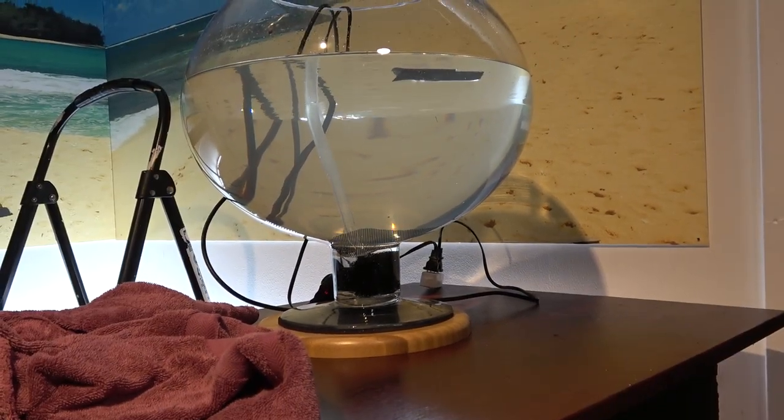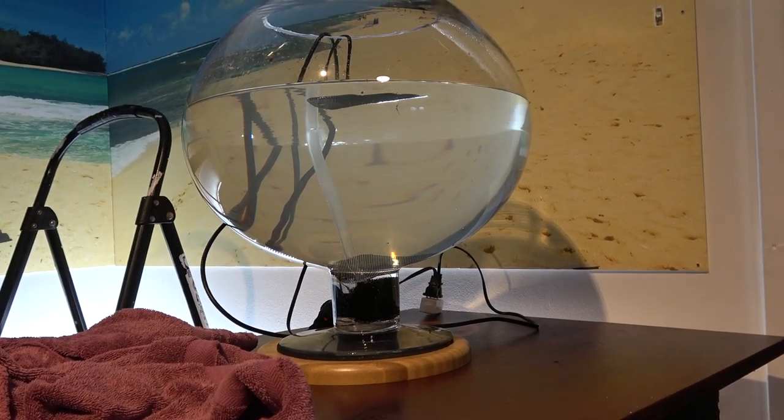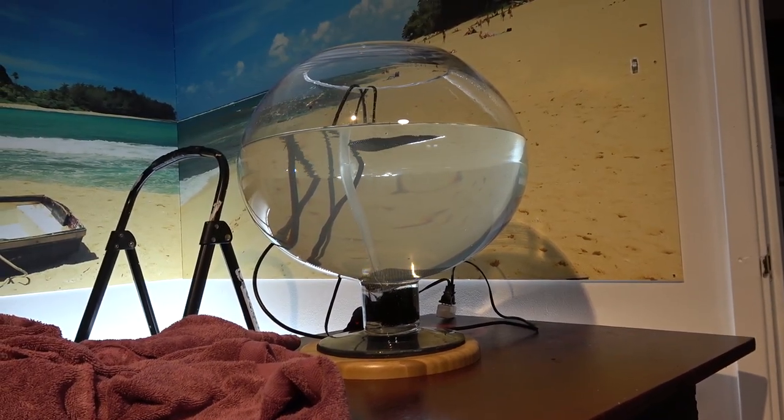We'll get some rocks on there and maybe a little GSP to start. Or maybe a leather coral — a lemon-lime leather coral. That might be kind of a nice feature if it ever got really big right there in the middle. Time to get some LEDs on this bad boy.